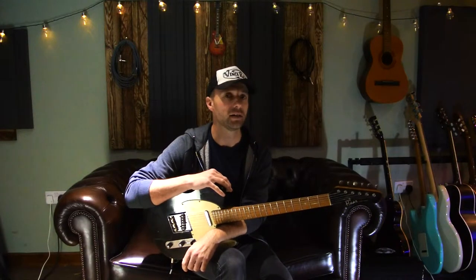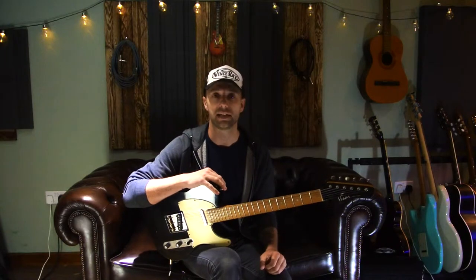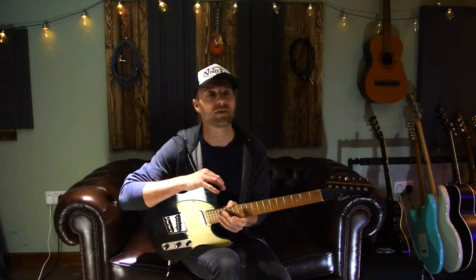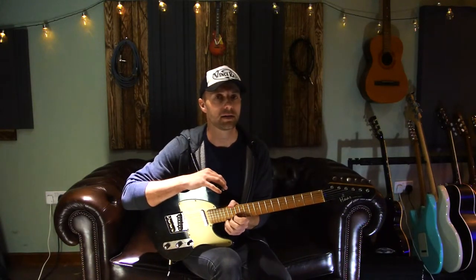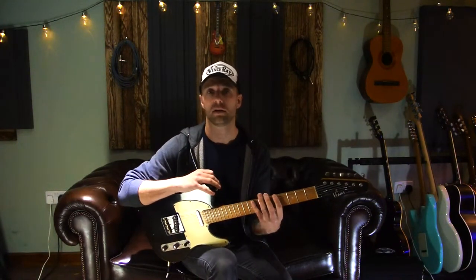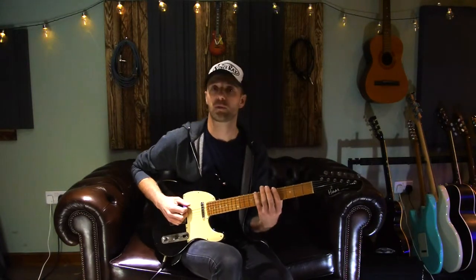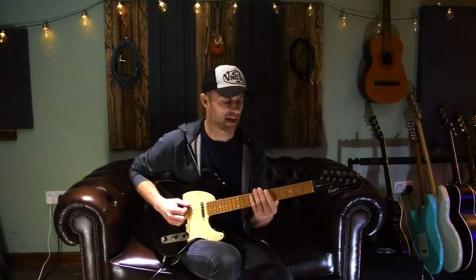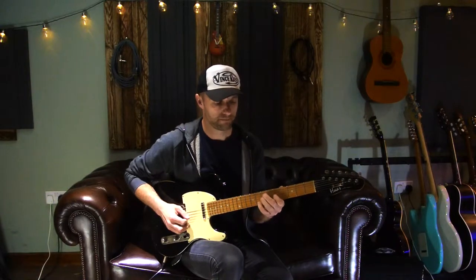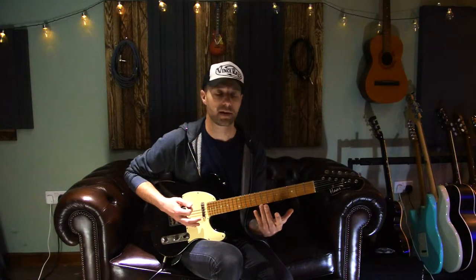So today I'm going to be talking about linear pentatonics, or a linear pentatonic shape that I was taught many years ago, probably when I was about eleven or twelve, and I've been using it ever since. A lot of people tend to learn shape one — the shape one minor pentatonic scale — first as well. If you played it in A, it would look like that. I'm sure you all know that.